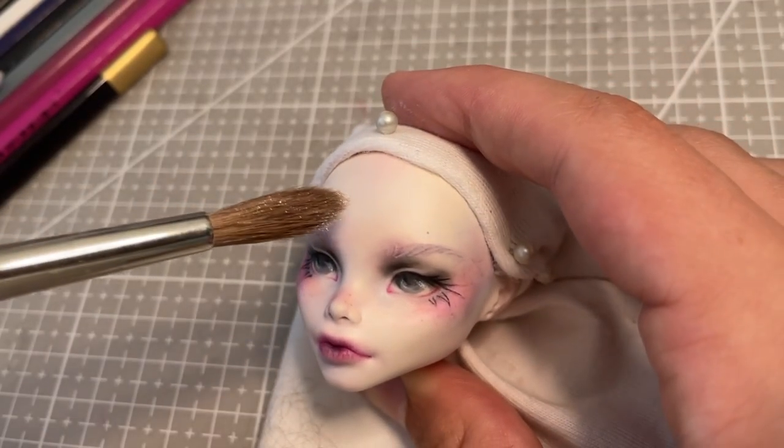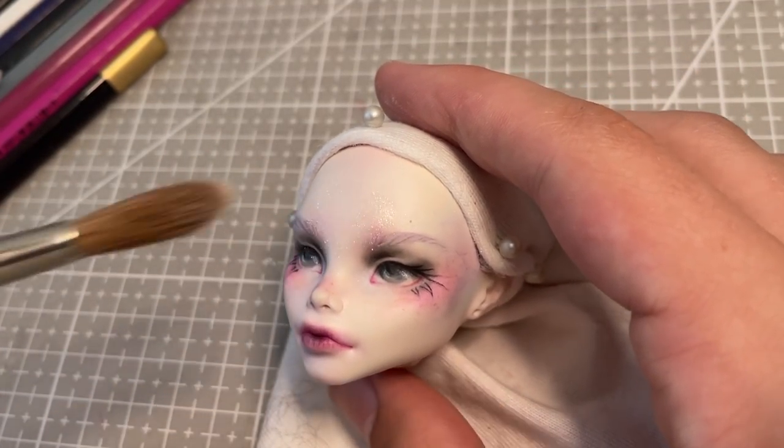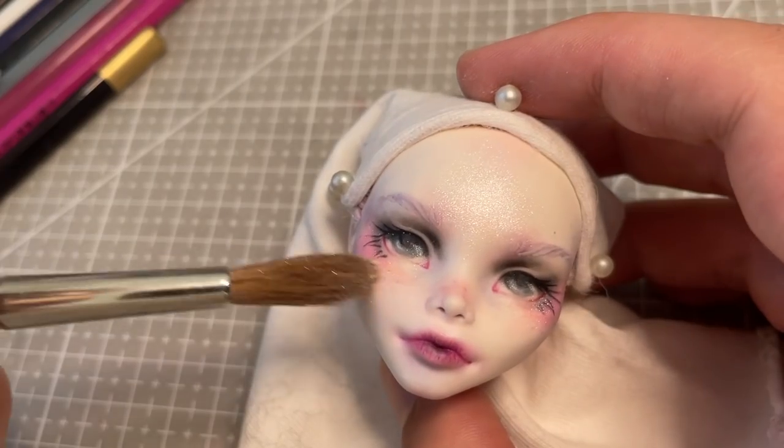I then just decide to add her glowy highlight now, using white pearly pigments and ultra-fine glitters.